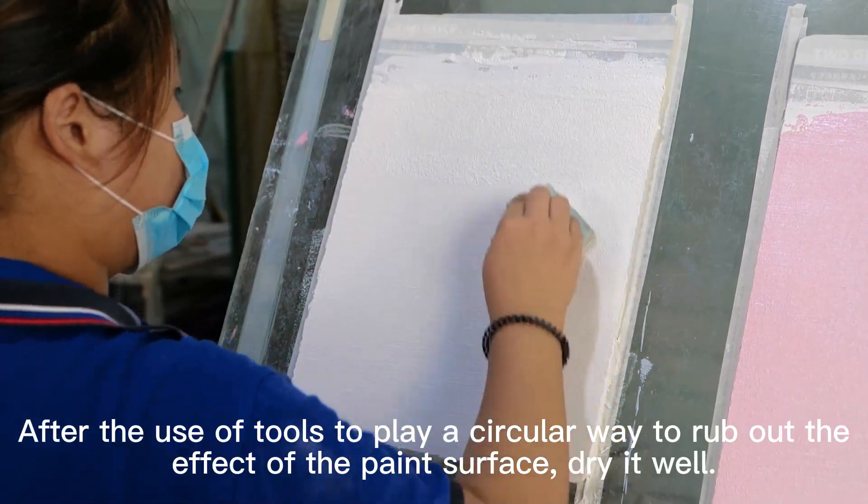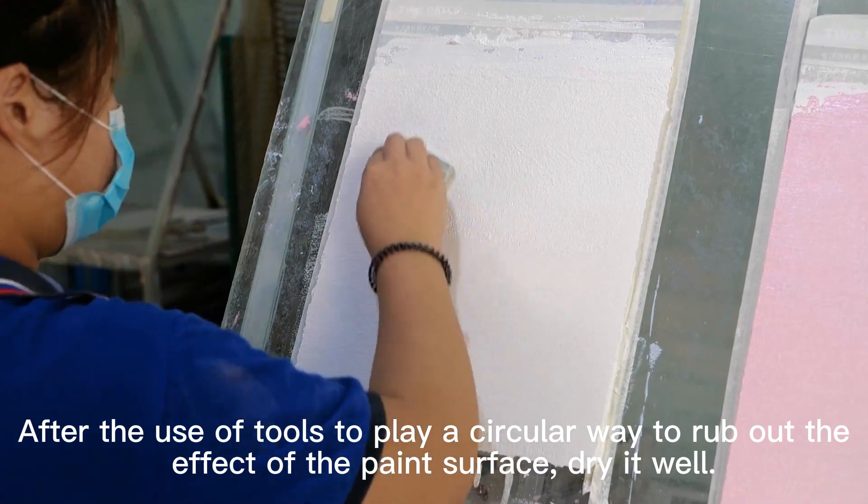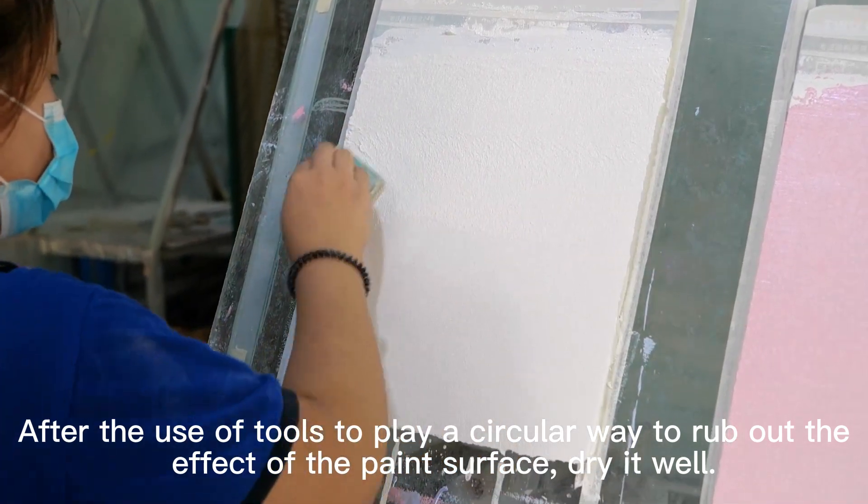After using tools to rub the paint surface in a circular motion to create the desired effect, dry it well.